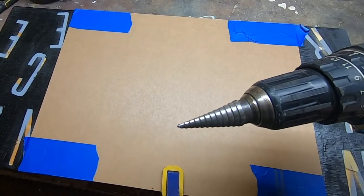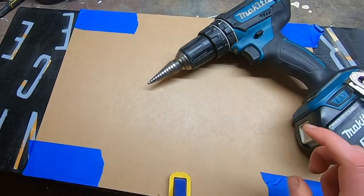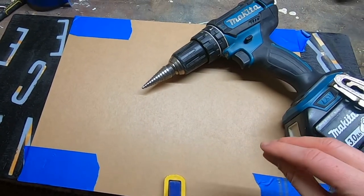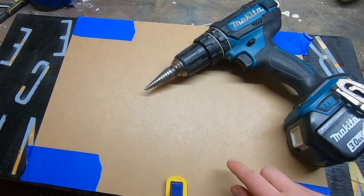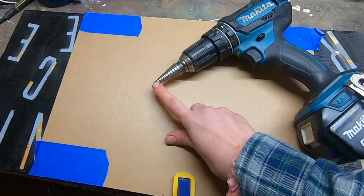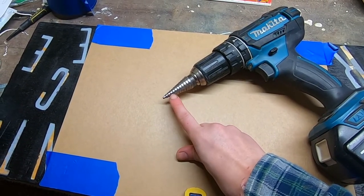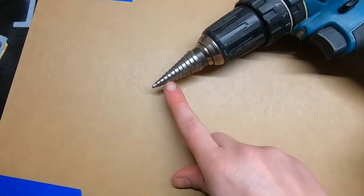If you don't want to buy either of those and you just have regular bits, you can, but I would practice first on a scrap piece. Make sure your bit is not dull at all, and always start with a smaller pilot hole before you jump to a larger size. My standoffs have a 3⅛ inch bolt, so I'm going to be using my step-up drill to that point, which is the fourth little point right here.